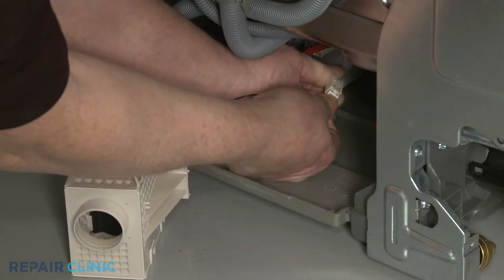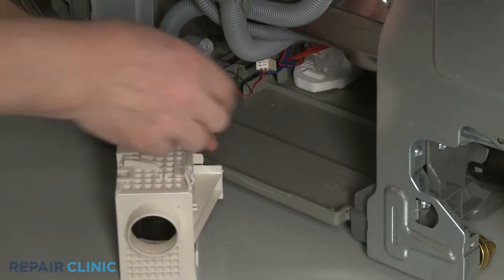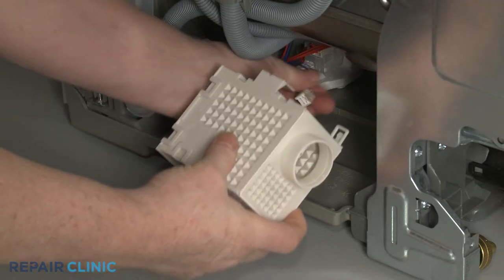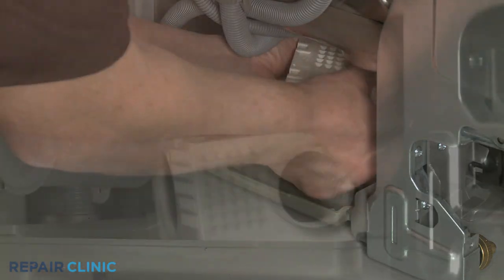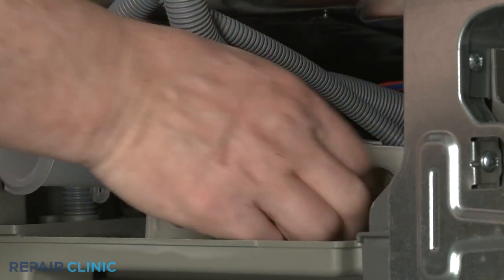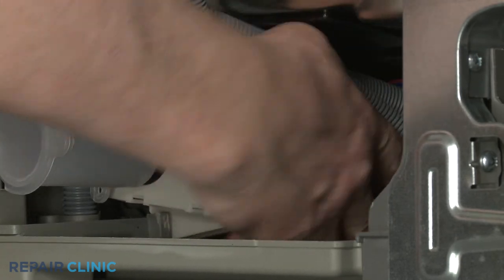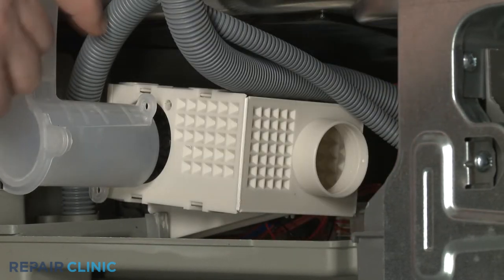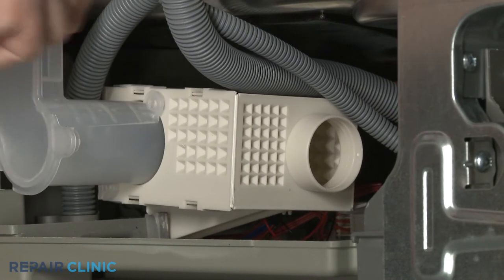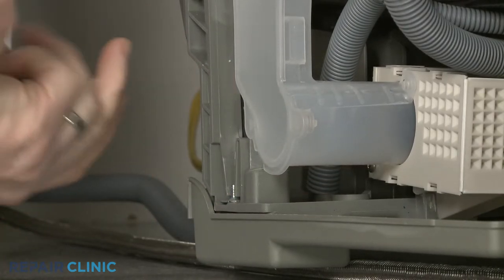Reinstall the blower assembly by reconnecting the wire connector, then secure the connector in the retaining clip. Align the tab on the blower housing with the channel in the bottom panel, then push down. Confirm the air duct is fully positioned, then re-thread the screws to secure the lower portion of the duct to the blower housing.